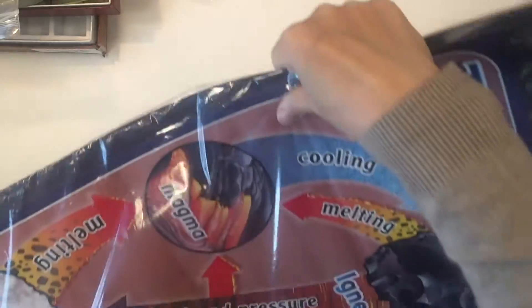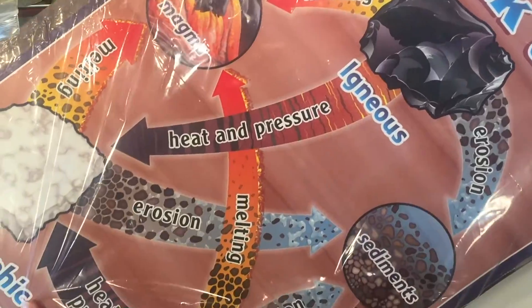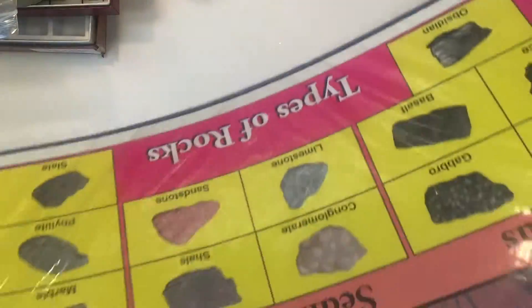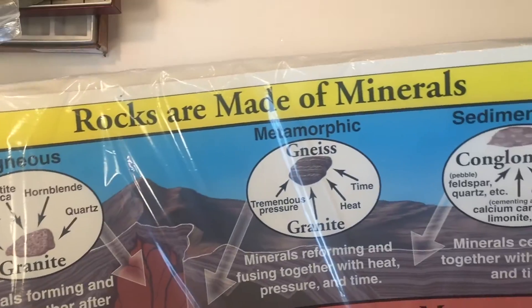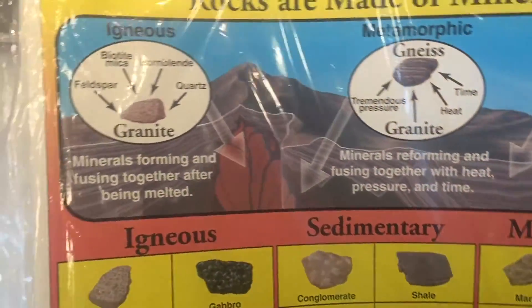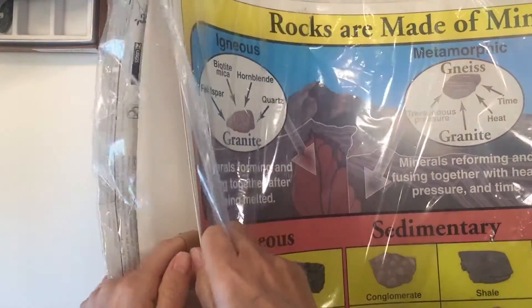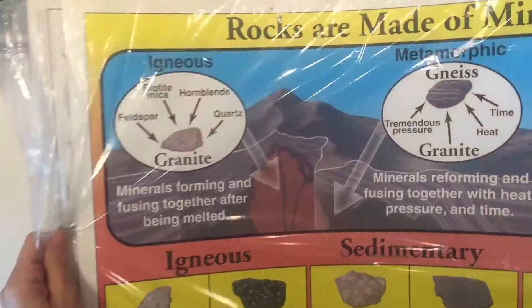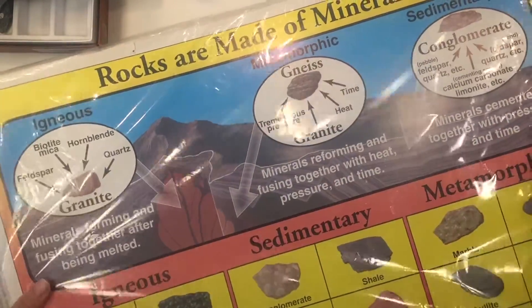We had more classroom decoration as well. This is the rock cycle poster — it shows the whole rock cycle and it's really nice to have. We also had another one with information on rocks. I keep a lot of our posters stored here — we have them on astronomy, history, and science. We'll pull some out and either put them on the bulletin board or hang them on the door where I've got a couple of clips.